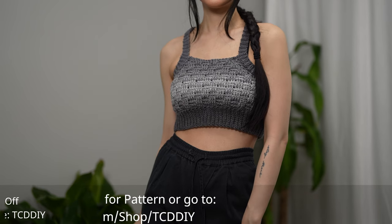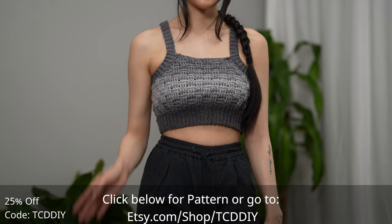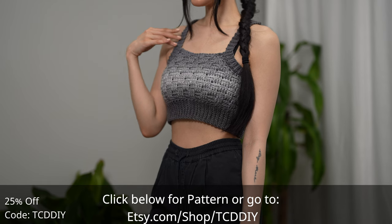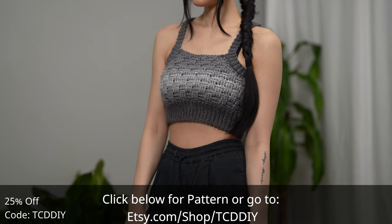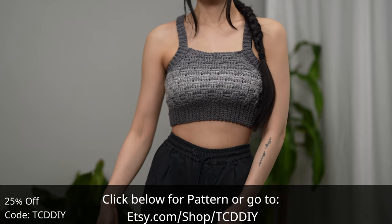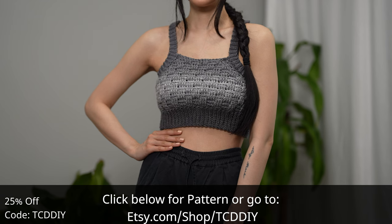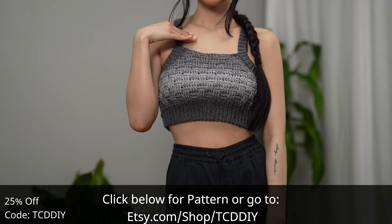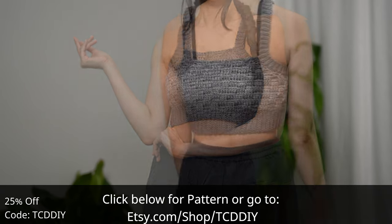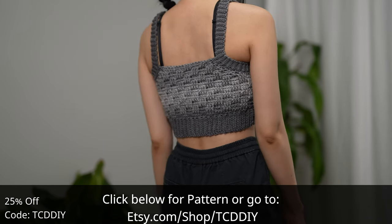Hey guys, I'm T and welcome to the channel. If you're new here, we make trendy and fun crochet tutorials twice a week. If you haven't already, smash that like button, drop a comment below, and subscribe to join in on the fun. Today I'll be teaching how to make a basket weave bralette — a long-time request we've finally gotten a chance to share. It's sporty, a quick workup, great for a small skein weekend project, and has more of a tank top design.